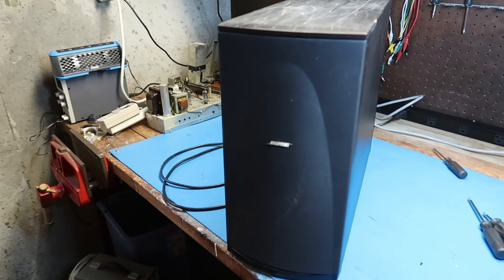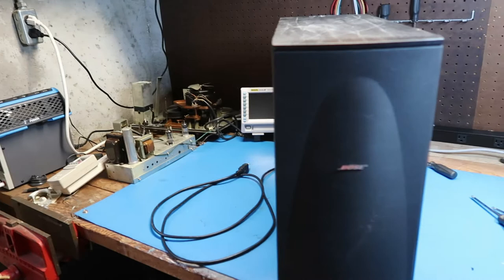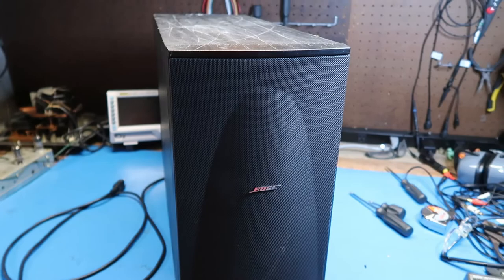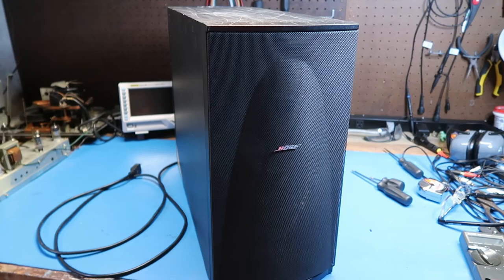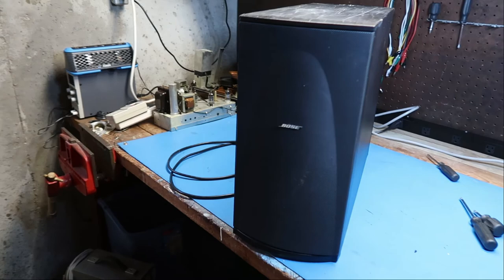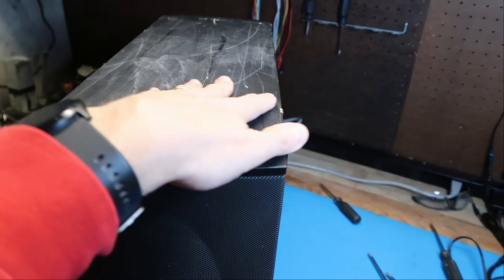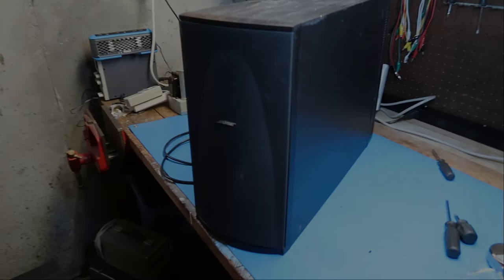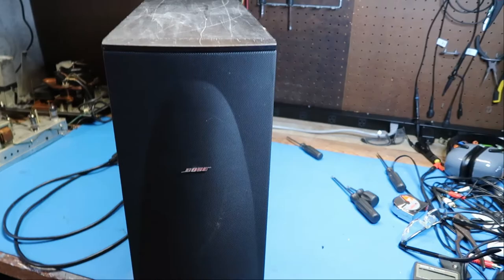That completes our tour of the Bose LSPS speaker system. We took it apart and did all the checking we could without the specialized Bose Music Center unit to drive it. Inside we found a digital signal processor, multi-channel power amplifier, switching power supply, and two large speaker driver units with a port hole. At the level I can check, this looks like a perfectly good unit - cosmetic problems aside, there's no reason from physical inspection to believe it's faulty in any way.